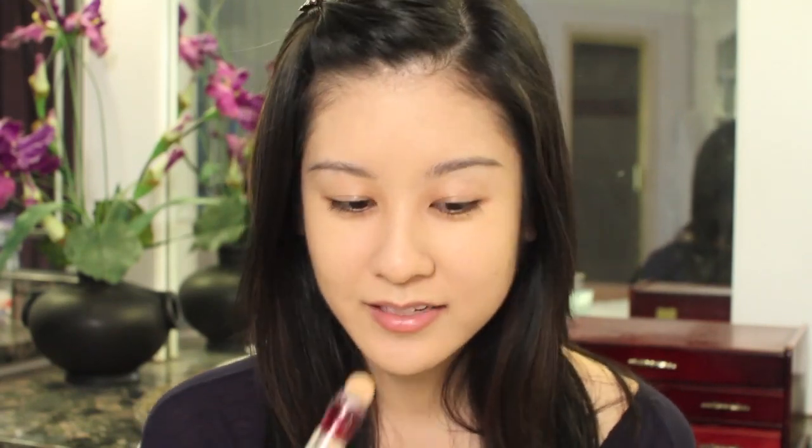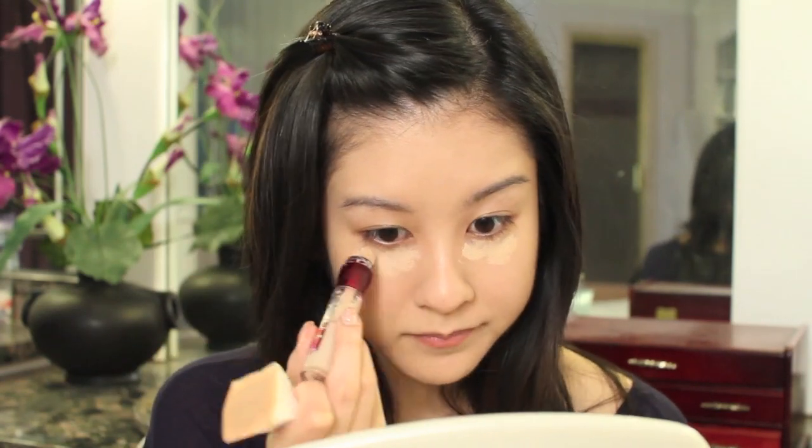And then you could even smooth it down to the neck, the jawline. And then for this look, you definitely want to brighten up underneath your eyes. I'm just using my Maybelline Instant Age Rewind Dark Circles Eraser — same idea, I'm just pouncing that instead of swiping. And I always still like to use my fingers to just really pat it in there.